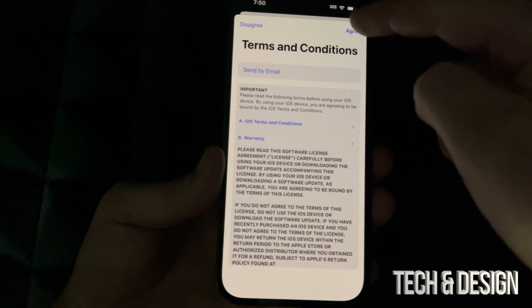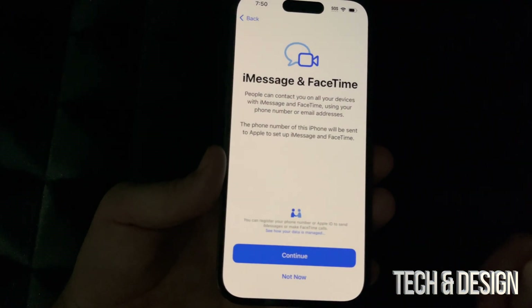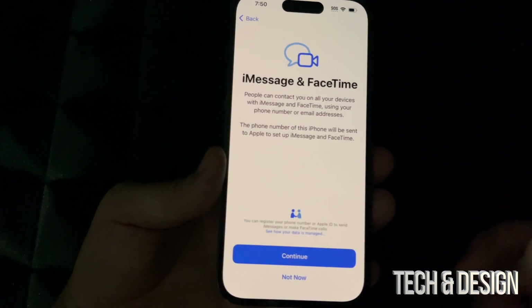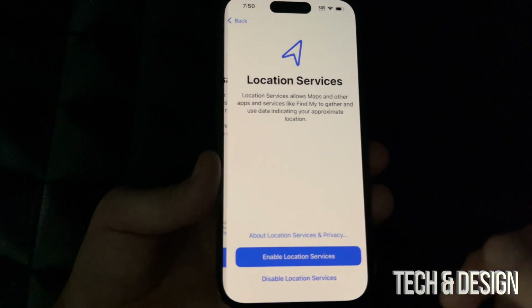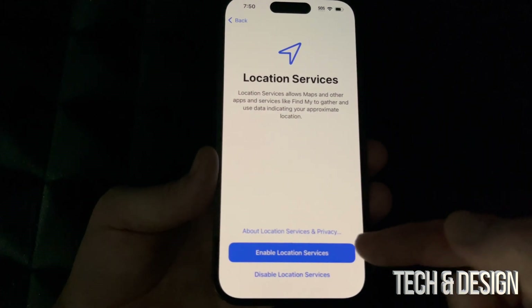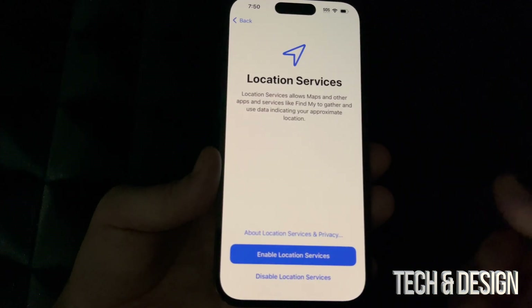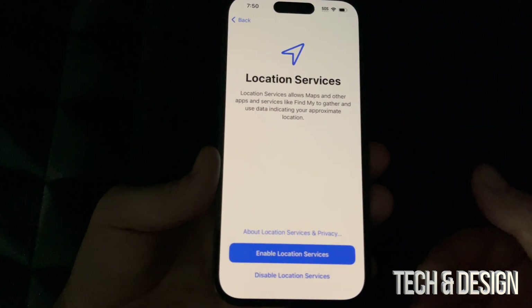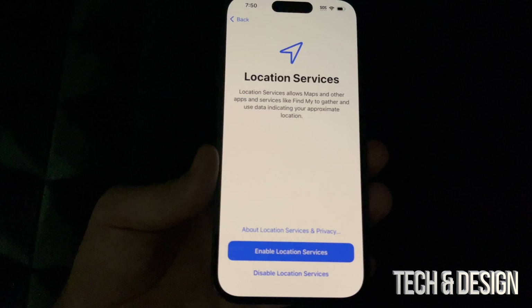I highly suggest setting up an Apple ID if you're new to iPhone. You can also keep your iPhone up to date — any settings you configure now can be changed later. Go ahead and enable Location Services, which is really useful for Google Maps and maps in general.